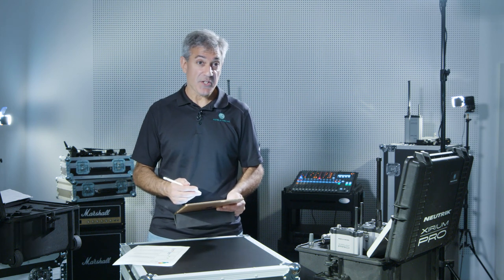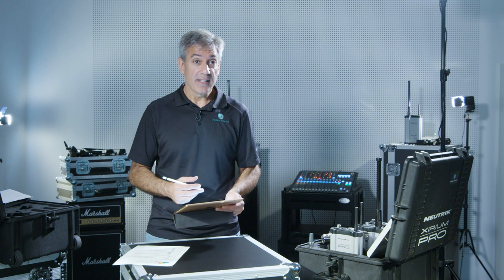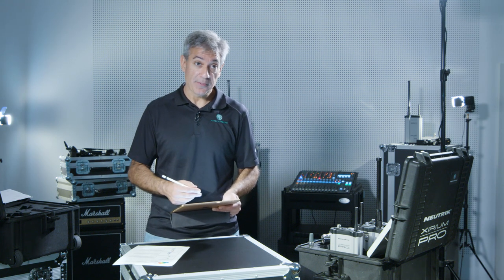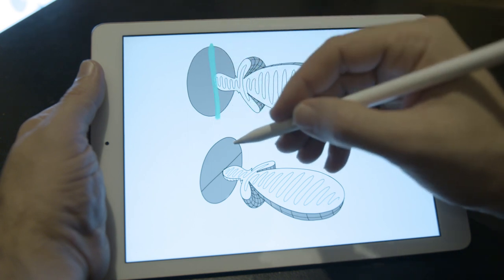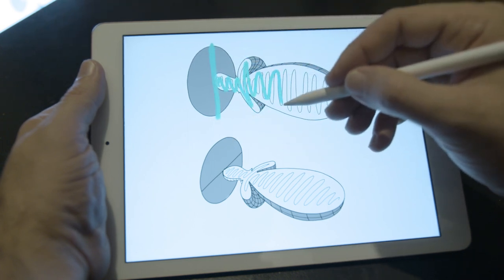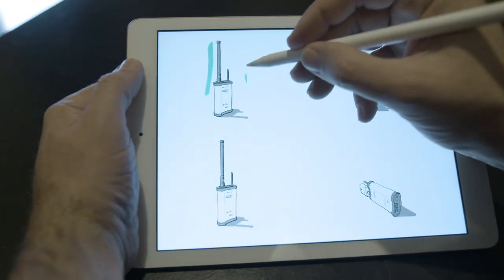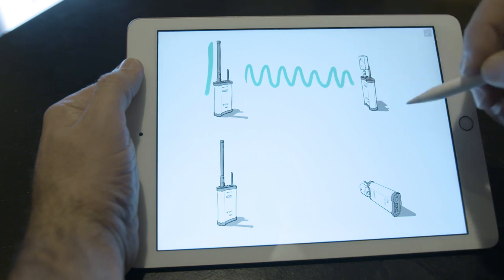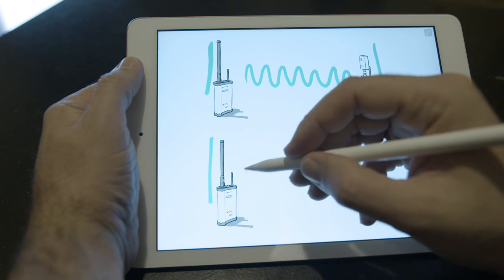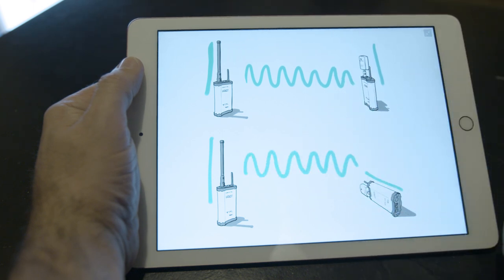Regardless of the type of antenna selected, whether it's an omnidirectional antenna or a directional antenna, antennas also have a very important principle called polarization. A linear polarized antenna can be either vertically — most common — or horizontally polarized. The important thing to consider is that the antennas of the transmitter and receiver are properly positioned to observe their polarity with respect to each other. If the antennas are misaligned, it could reduce signal strength and quality dramatically.